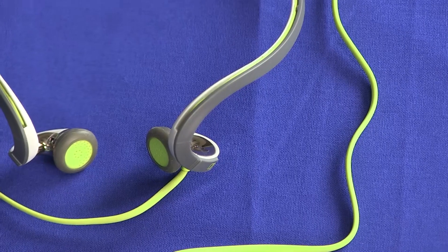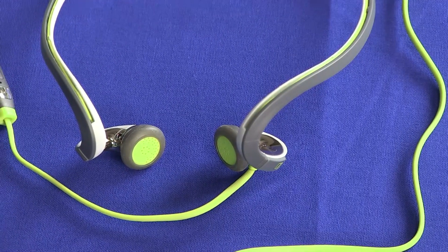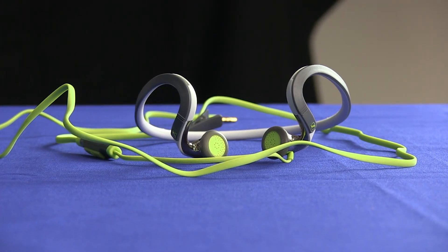On the features side of things, Sennheiser have included the basics: a cable clip and antimicrobial ear adapters. The unit is also sweat and water resistant and comes with a two-year warranty.